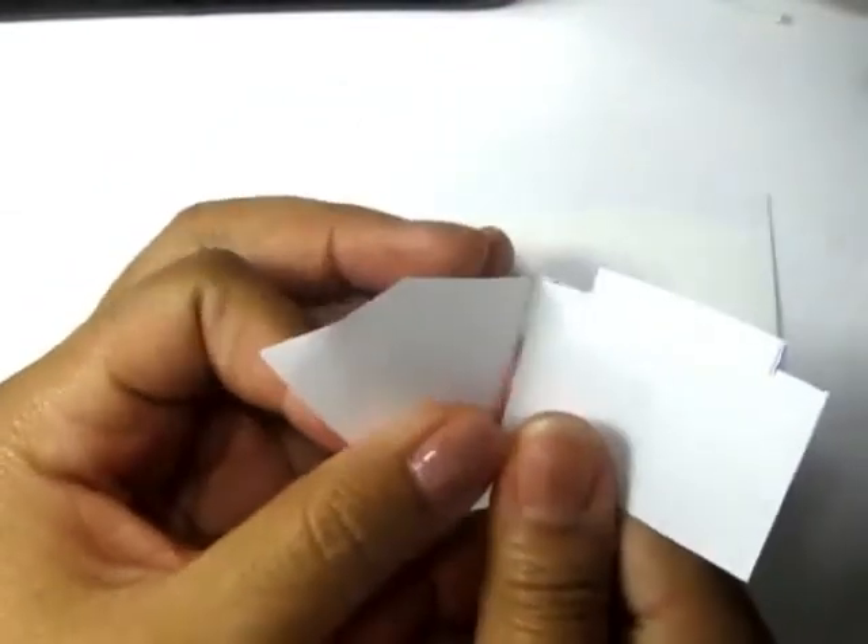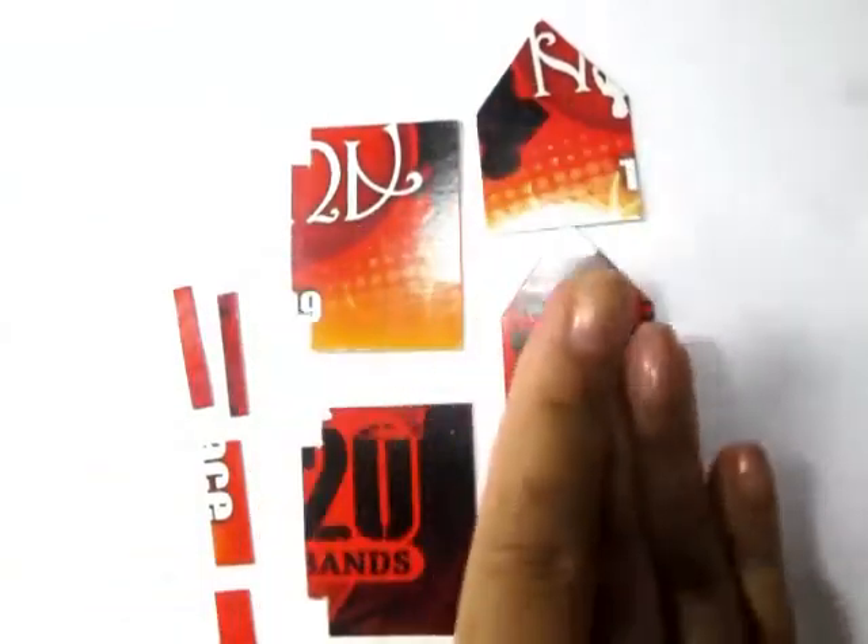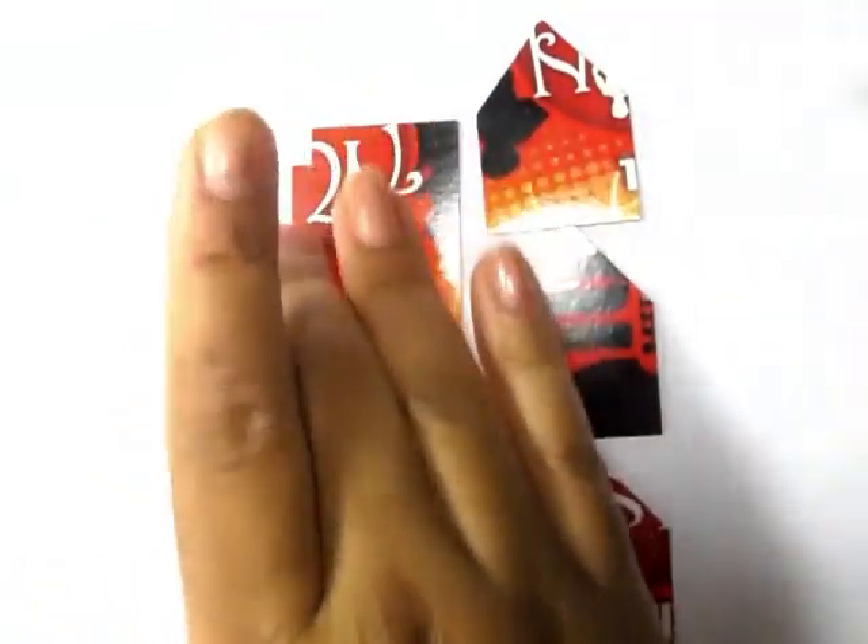I'm using this flyer that was mailed out to me — I'm going to use this one because it's white on one side and has different colors on the other. I don't really care about the different colors; we're going to cover those up. I made a simple template out of paper and then made that same template out of cardstock by tracing it.